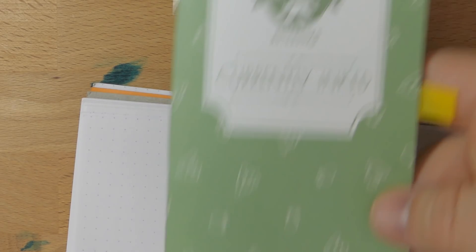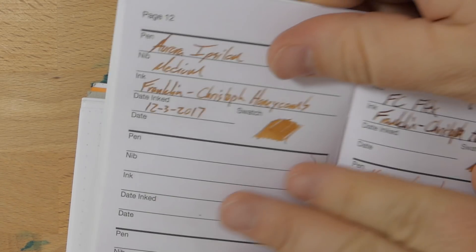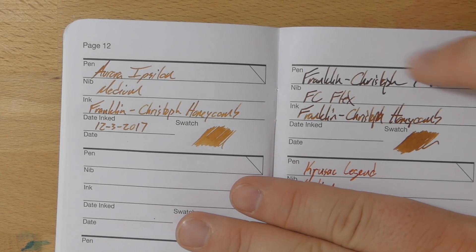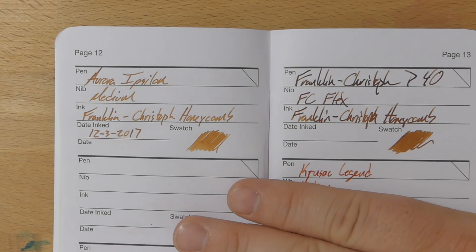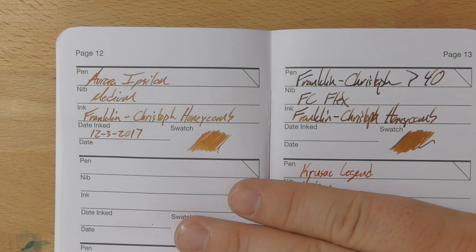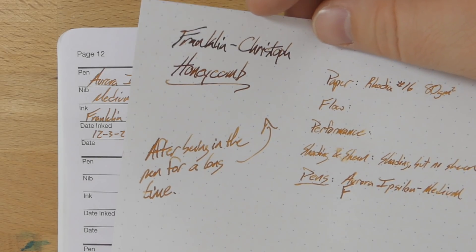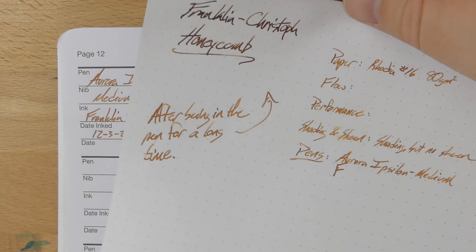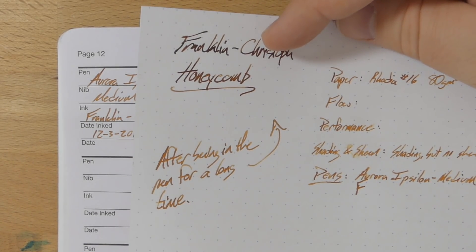And here are the writing samples from my inky fingers notebook. Again, you get that dichotomy in this ink. This first line up here — the ink had been sitting in the pen a few days and it had darkened up quite a bit. It never hard-started, it was just darker than representative. But if you want it to be darker, leave it in a pen and let it condense just a little bit — it becomes a very cool brown. I haven't found a way that I don't like this ink. I'm a big fan.